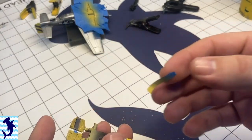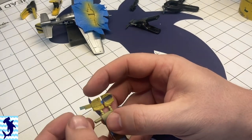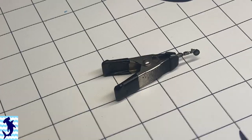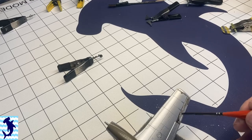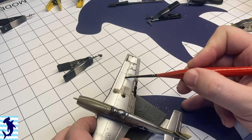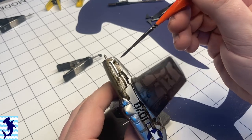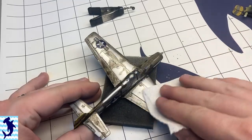Here I've painted up the exhaust and now I'm using my very favorite Ammo wash for green vehicles to wash all the panel lines. This is an enamel wash, but I've never had it react negatively with any of the Vallejo varnishes or the Alclad varnishes.